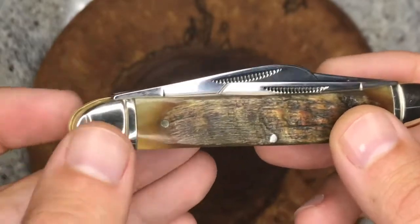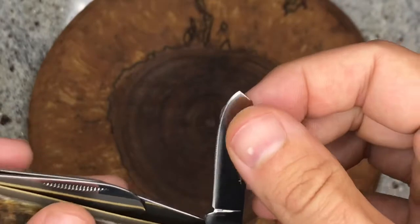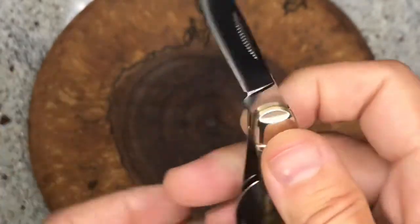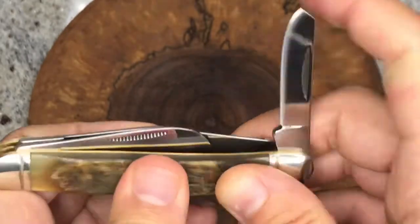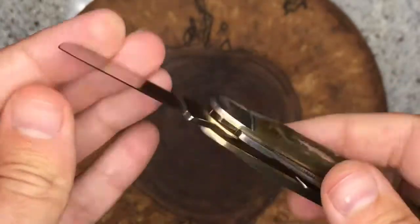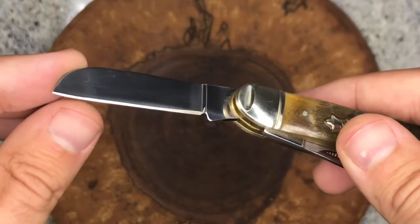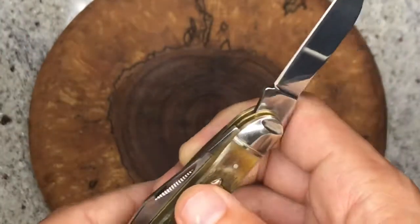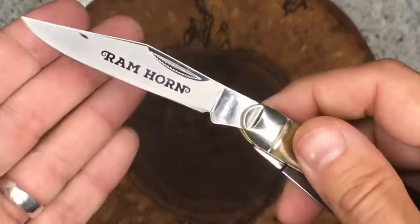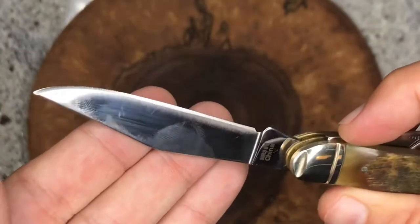Again, for a $15 or $20 knife, you're getting the ram horn covers, pinched bolsters, and three nice blades with good action. There's no half stops but they snap into place nicely and there's absolutely no wiggle — good action on the close too. No blade play on any of these. They all have nice grinds and good action. Pretty good job here by Marbles.